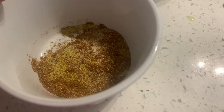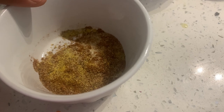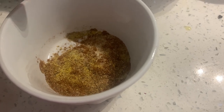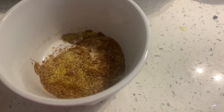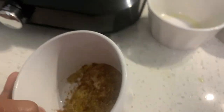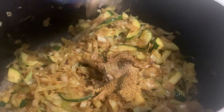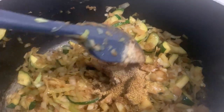Now we are going to add our mixture of spices: half a teaspoon of lemon pepper, half a teaspoon of ground pepper, and half a teaspoon of ground chili powder. Let's go ahead and add it in. You can always substitute with the spices that you would like or the ones you have already on hand. You don't have to follow my spices.